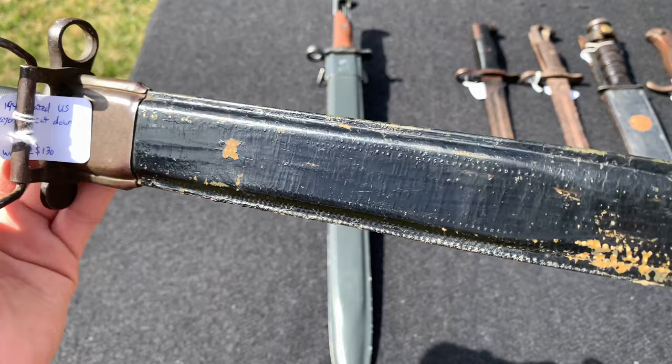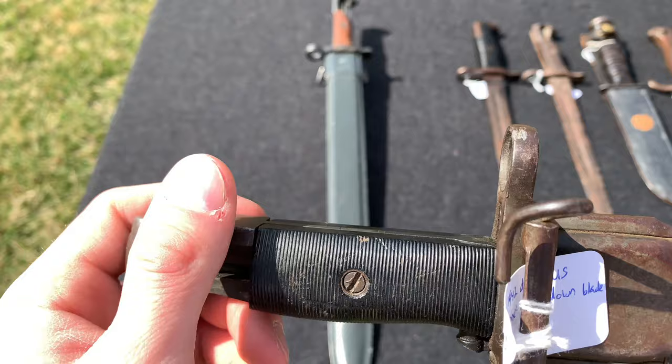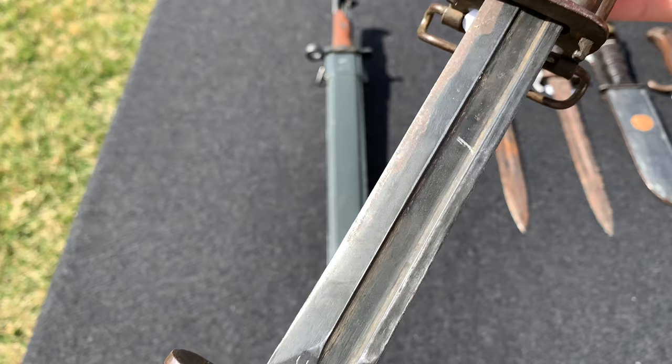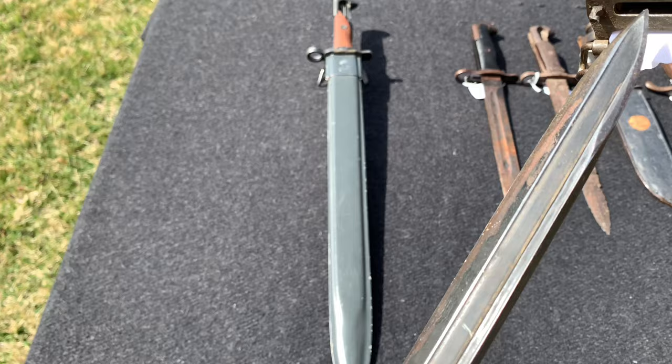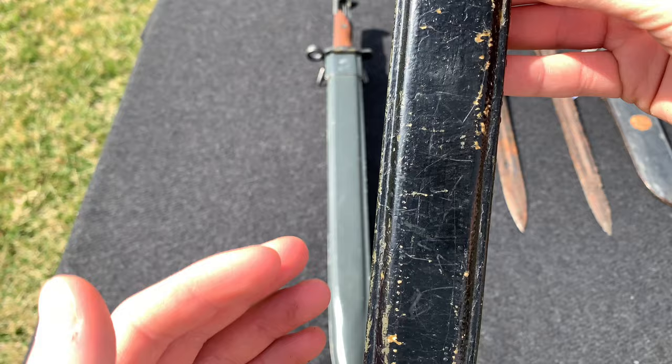This one here is a World War 2 US bayonet — a 10-inch variant. The Bakelite grip is cracked. As you can see, it is a 1942-dated one, but the interesting thing is this is actually a cut-down bayonet. At one point it was the original 16-inch bayonet, but they cut it down to around 10 inches — really cool. On the scabbard, you can see the green paint is gone and there is the US flaming bomb marking.